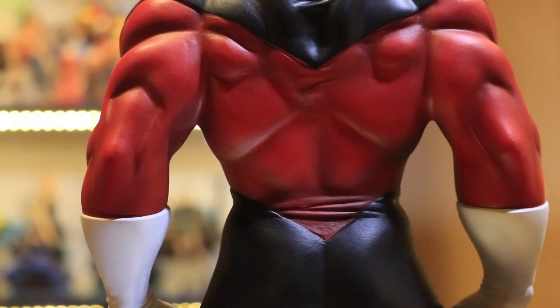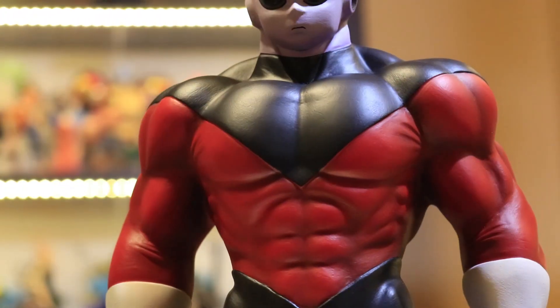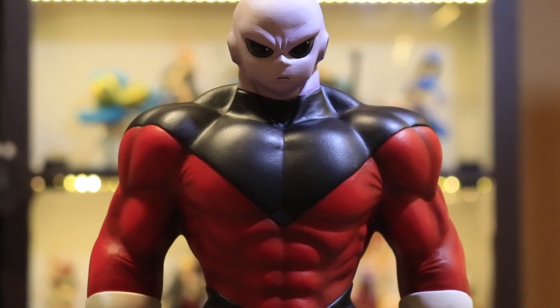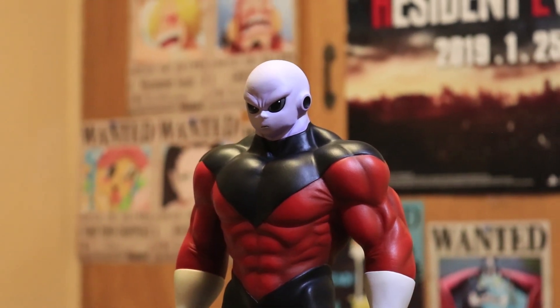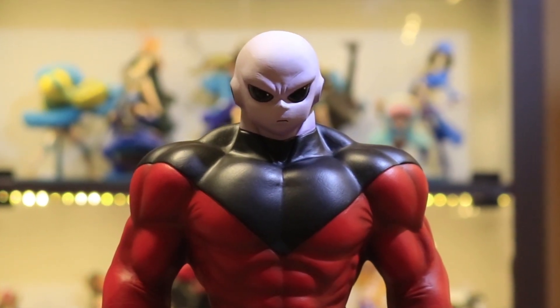So I got this figure, and I thought I'd have a look and share my thoughts. Now before we proceed, I wanted to make it clear that I am going to give my review as a collector, and not from the point of view of a sculptor. Obviously, I have zero skills with figure customization, sculpting, and painting, but as a collector, I can tell if a figure is perfect or might need some improvements.